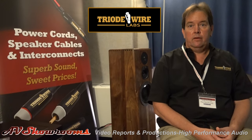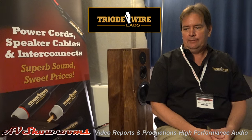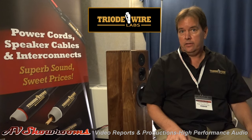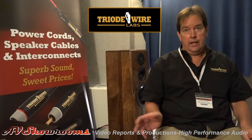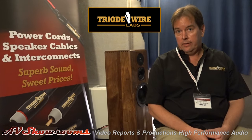How long have you had the company? I'm in my seventh year. So this room — room 323, as well as room 316 here at the Axpona Audio Fest — is wired completely with my cable loom, from the speaker cables, all the power cords, interconnects, and my new USB split power cable.